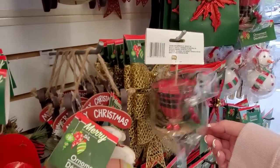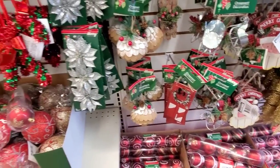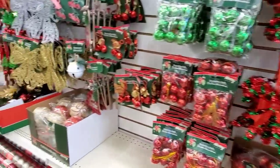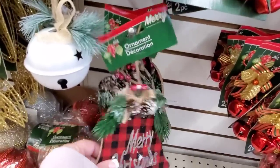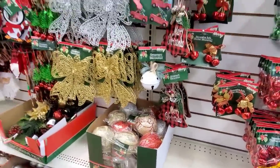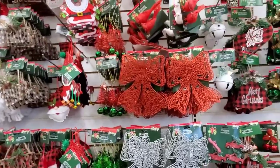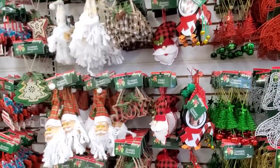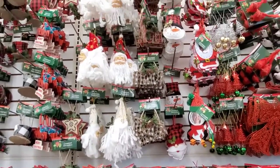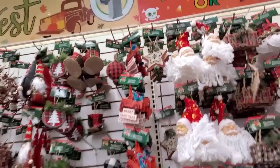This is cute. I'm trying not to do too much of the plaid theme. I like this too. I don't want to do the plaid, but I'm drawn to the plaid for some reason. Have you guys bought any ornaments from Dollar Tree this year? I love asking this question.